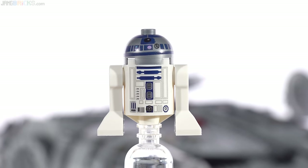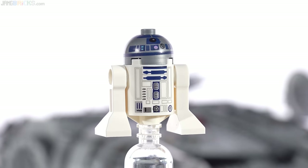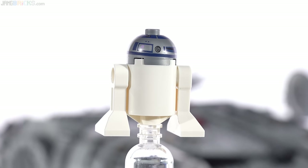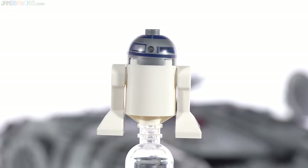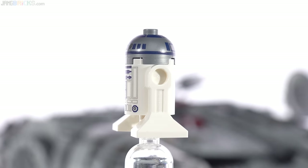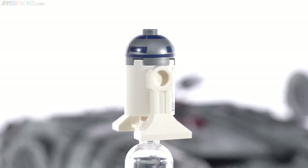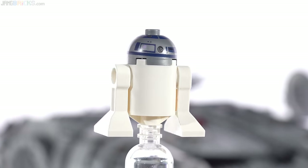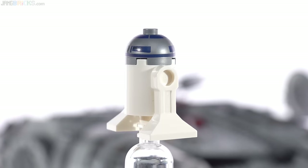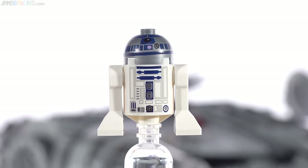R2-D2 — we've gotten pretty used to this version by now. I've personally gotten used to the head print being wonky every single time. Look at how angled it is — nice and low at one corner, nice and high at the other. I never get an astromech droid with perfectly horizontal printing all the way around; they're always at an angle, which is very frustrating. I've seen folks who have gotten good ones so I know they exist, but I've just had consistent bad luck.